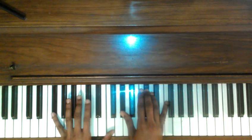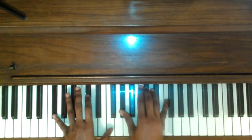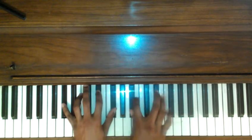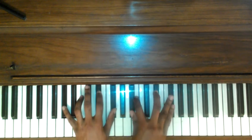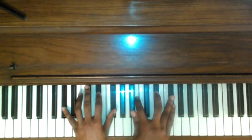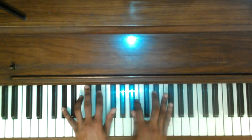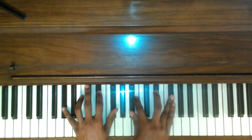F sharp, C sharp, F sharp, G sharp, C sharp, F again. Roll to the next chord — we have a B major 13. G sharp, D sharp, F sharp, A sharp, B, B sharp, F sharp, F sharp.